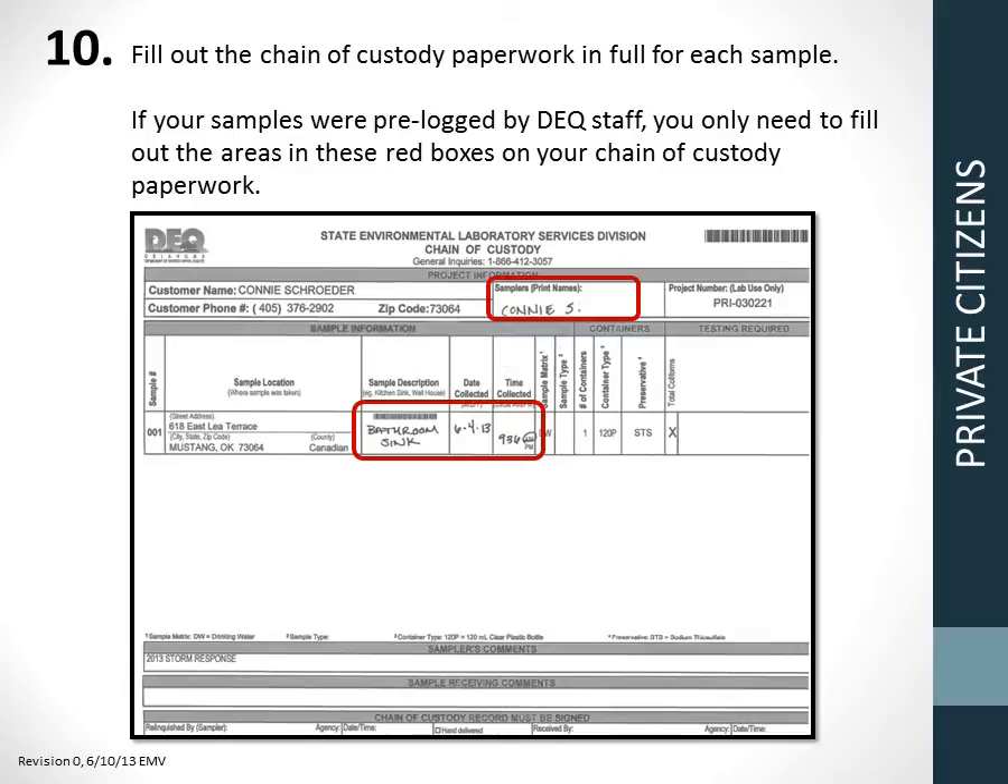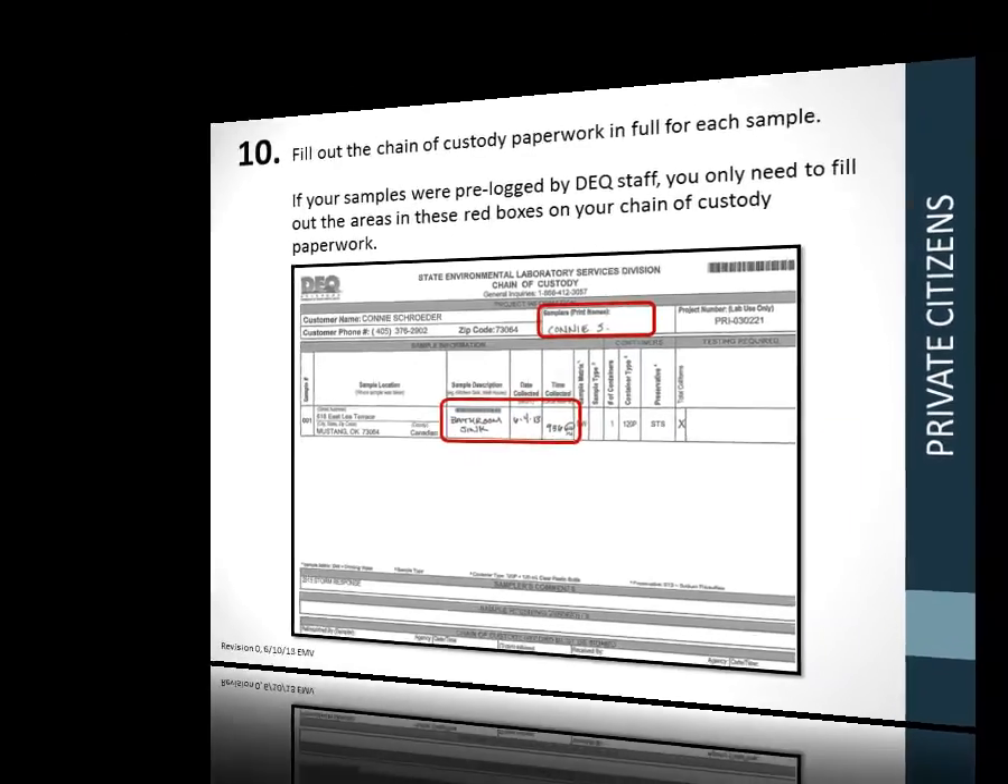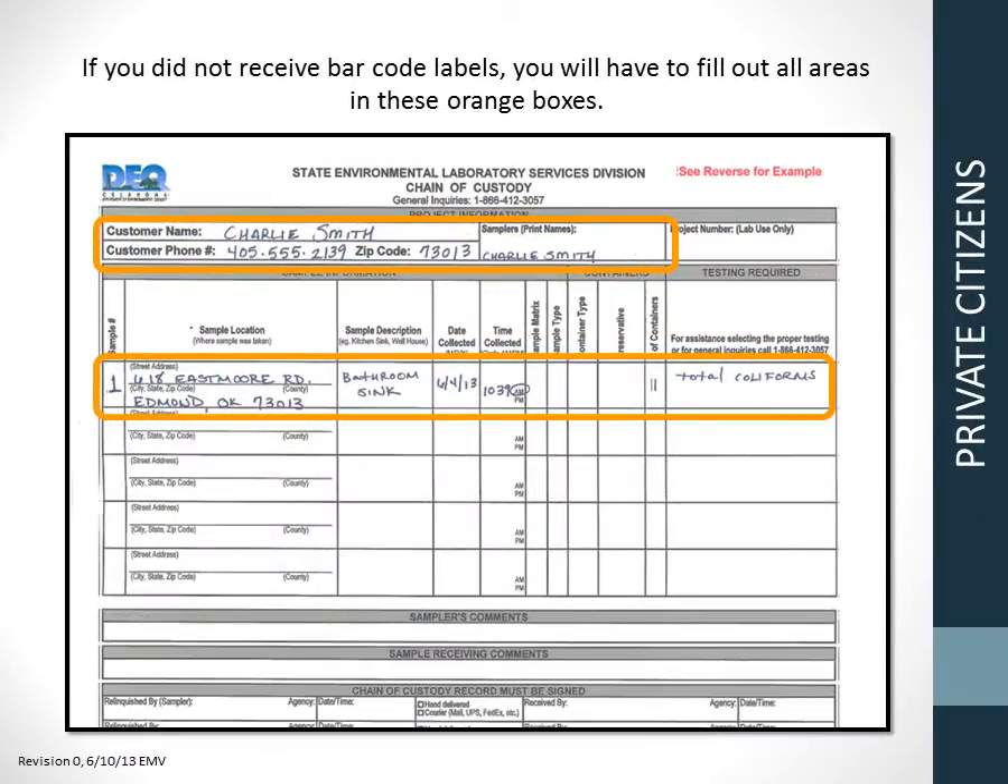Step 10: Fill out the chain of custody paperwork in full for each sample. If your samples were pre-logged and you have barcode labels, you only need to fill out the areas indicated in the red boxes: the name of the person who took the sample, and the date and time the samples were taken. If your samples were not pre-logged, fill out all the areas in the orange boxes: customer name, phone number, and zip code; the name of the person who collected the sample; the address where the sample was collected; a description such as bathroom sink or well faucet; the date and time collected; and testing required is total coliforms.